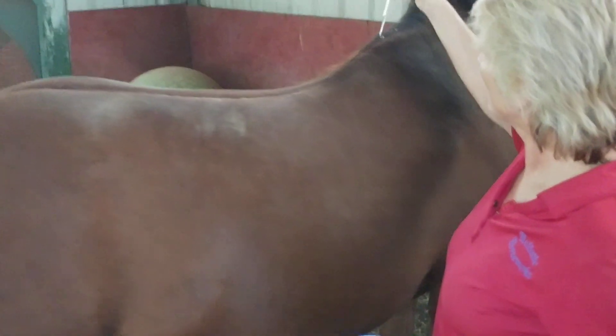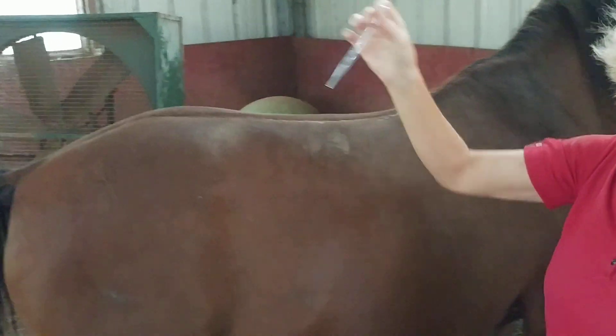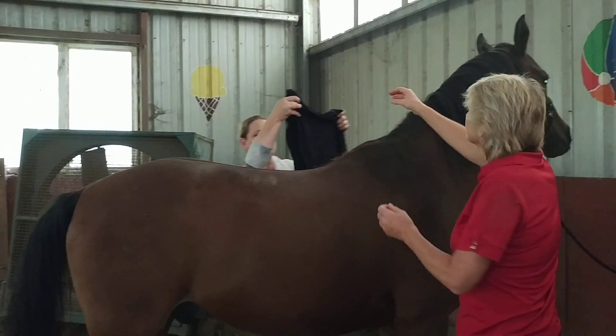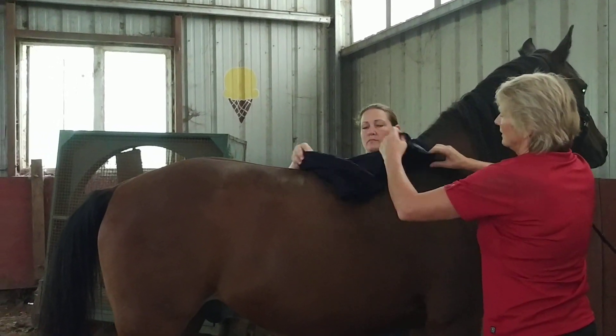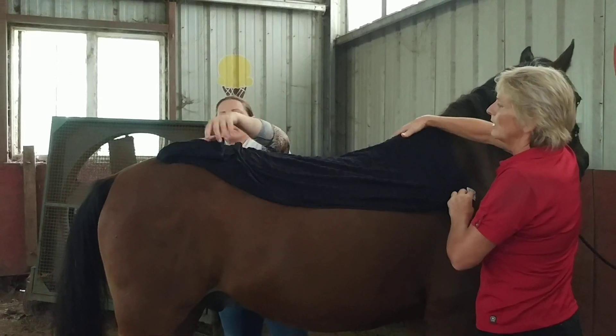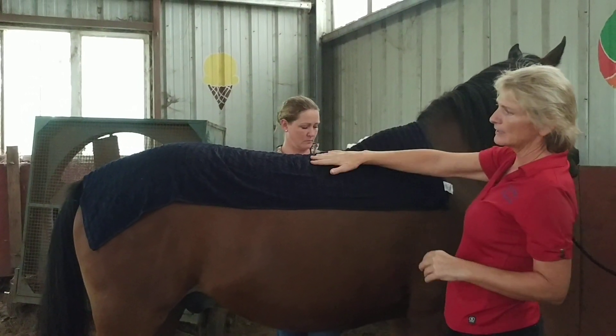It's going to kind of tickle and wake up because it has wintergreen in it. Then apply a hot, wet towel. If you're at a barn where you don't have hot water, take a thermos down with hot water. You want to put another dry towel on top so it stays warm.